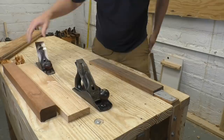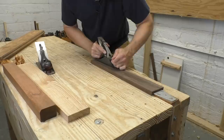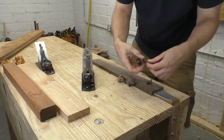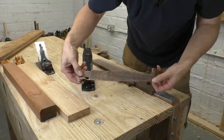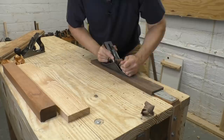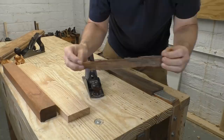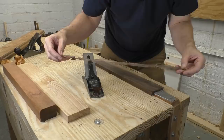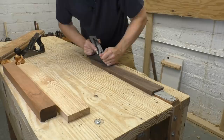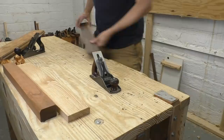Let's move over to a piece of walnut — the wood I started the video with. Starting with the thin-iron Stanley: this is another very good shaving, very representative of what I usually get from my Stanley. It's perfect. Now let's try the Hock iron. Again, a very good shaving, quite thin, similar to the Stanley — not a huge difference. Surface quality is excellent, and again, I'd say it's probably a little bit wider.